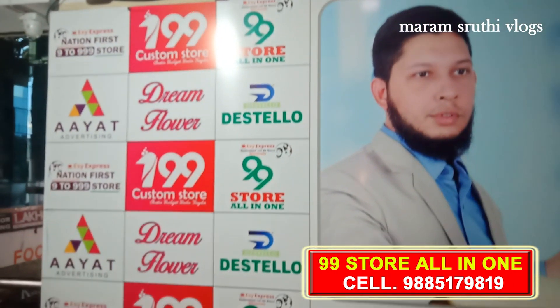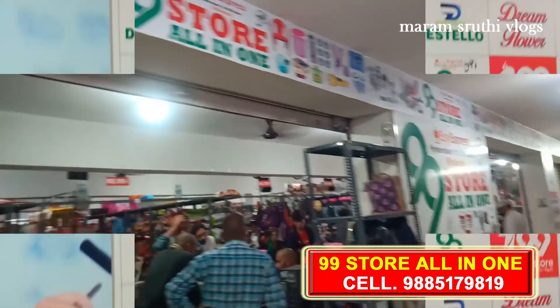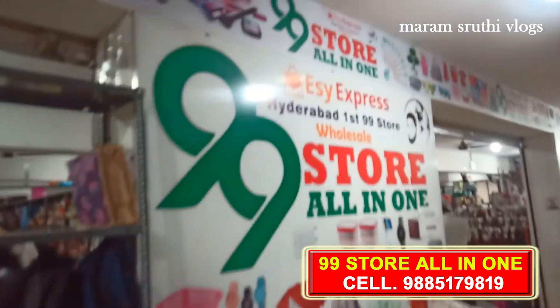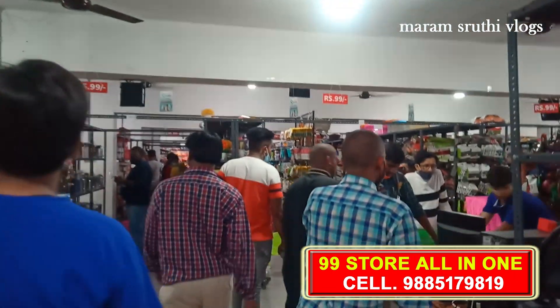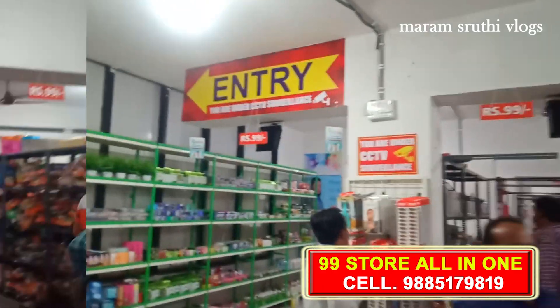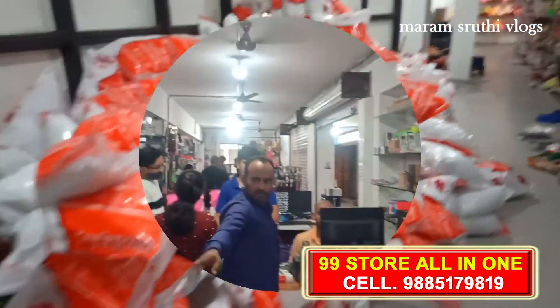Hi, we are going to visit the EZ Express 99 store.